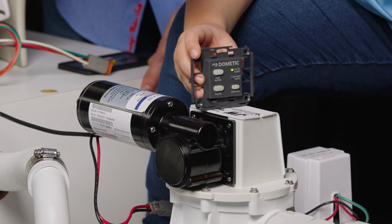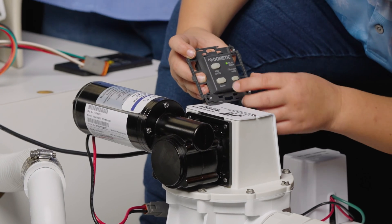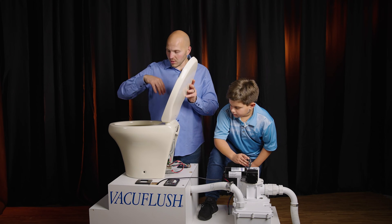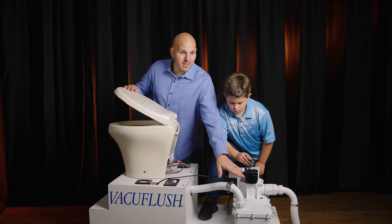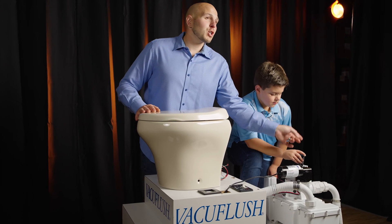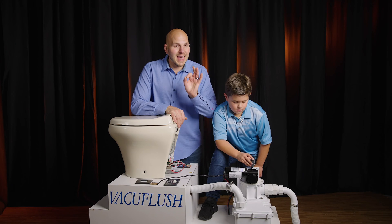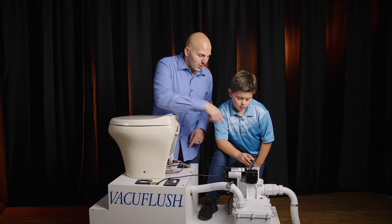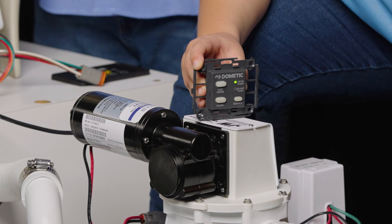Dr. Nicky, we have a green light — correct? Hit the flush button. Green light means okay to flush. The red light is now activated; we added a little water to the bowl, the system flushed, waste went down through the toilet into the vacuum generator. The pump is now regenerating the vacuum. We have a red 'do not flush' light. Now the vacuum generator has shut off, it's satisfied the vacuum switch, and we have a green light — okay to flush.